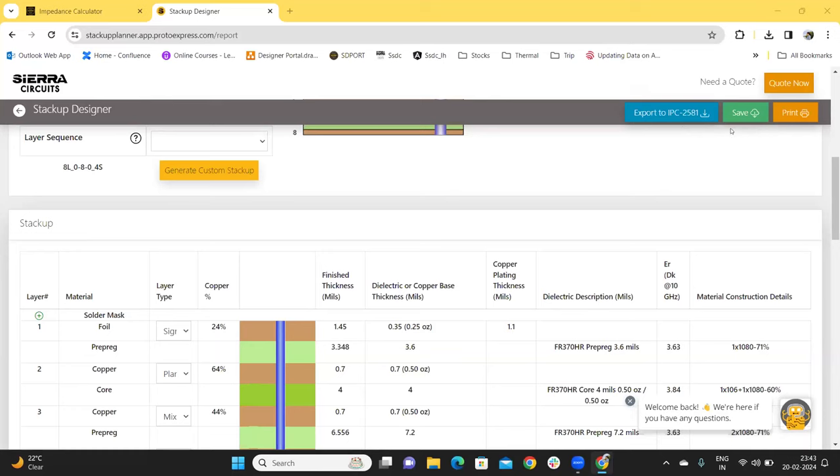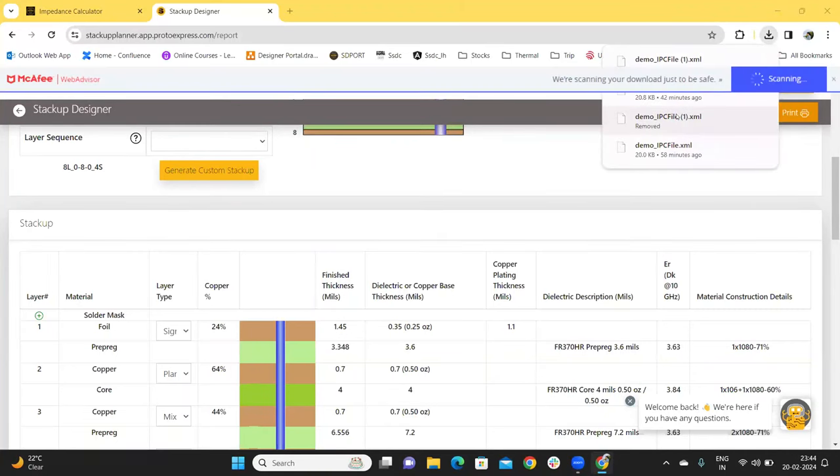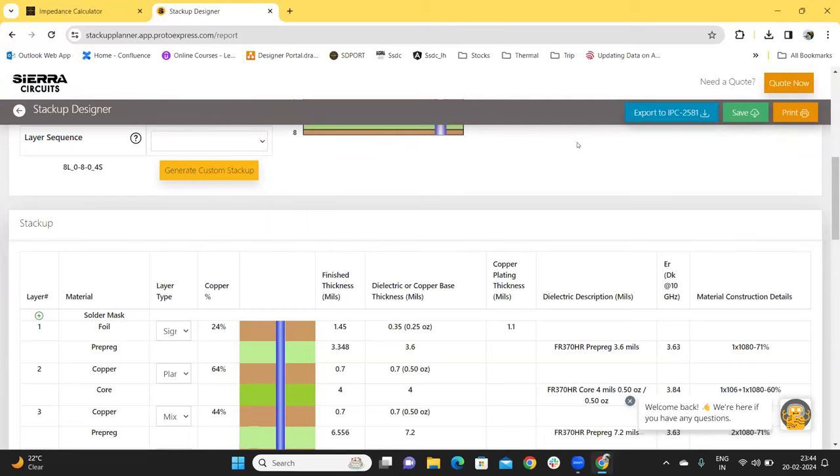Click on the Save button to save the StackUp data in IPC standard 2581. Clicking on this button generates an ID that allows you to access the StackUp in the next login sessions. If you click on Export to IPC-2581, the StackUp data is exported in an XML file which can be implemented in any eCAD tool that supports IPC-2581. We have Damodhar here now who will show you how to view these files in KiCad.